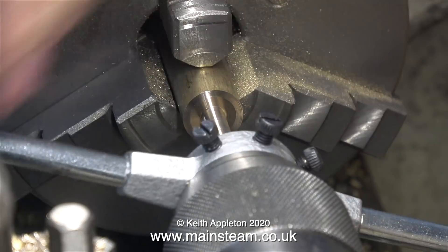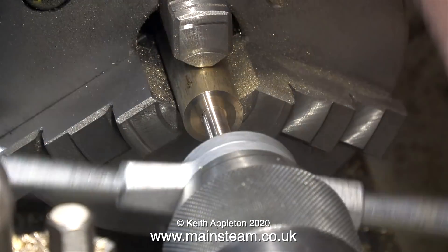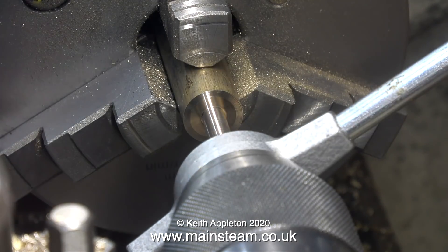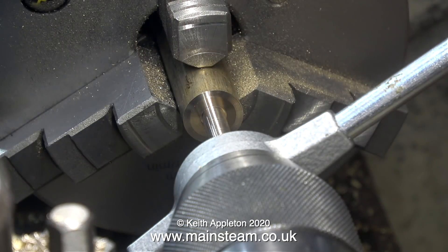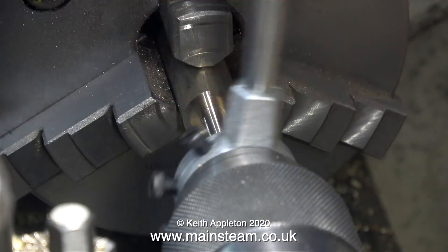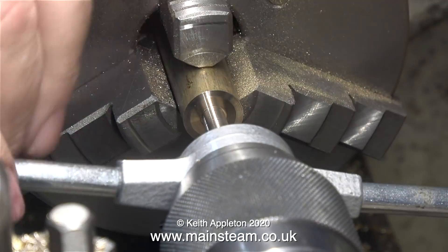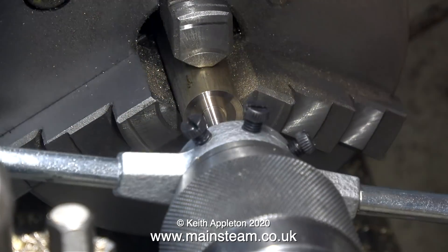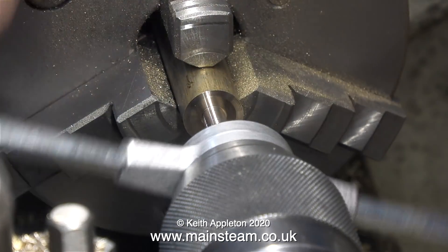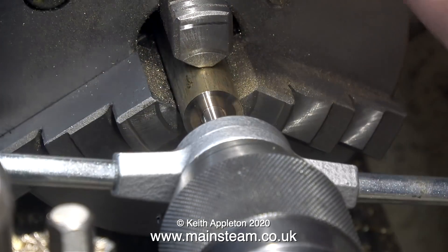Now it's time to cut the thread on the end of the bolt. I'm using a quarter BSF die fitted into a die stock and I'm holding it in line with the tailstock chuck. A bit of lubricant is a good idea — it just makes the job easier. You will notice that I'm following the die stock with the tailstock chuck all the time, and there is a benefit in using a standard die stock: if I withdraw the tailstock chuck slightly I can easily see how much thread I've cut, which you can't normally see with a tailstock die holder.